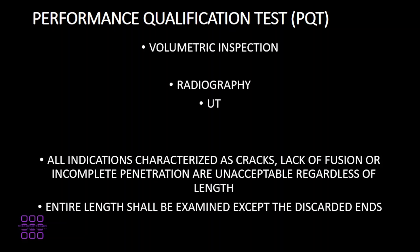The following volumetric inspections may be used: radiography or ultrasonic testing. In each case, any indication characterized as cracks, lack of fusion, or incomplete penetration is unacceptable irrespective of its length. The entire length shall be examined except the discarded ends.